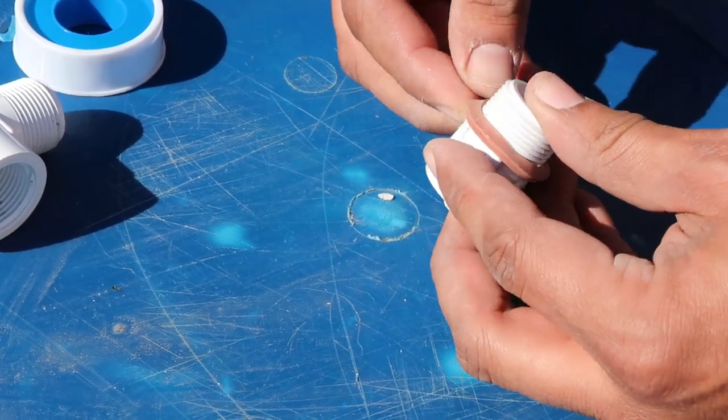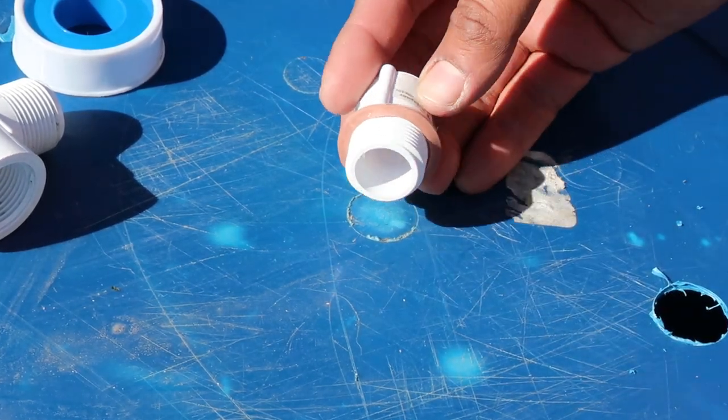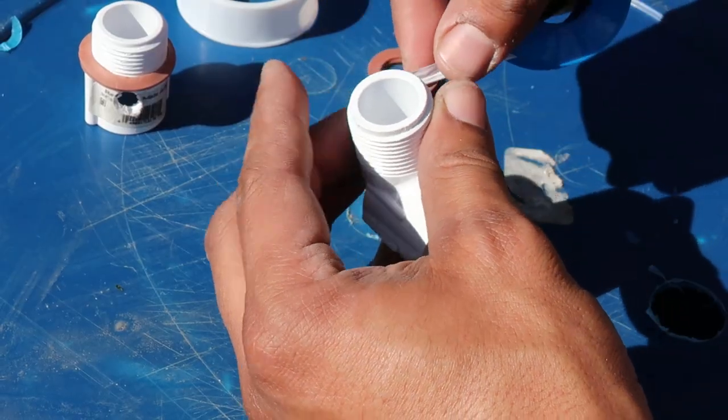Insert one of the gaskets on the adapter threaded end. Place the gasket parallel to the adapter's face and add sealing tape to the adapter and also to the elbow through the segments. One loop and a half will do.